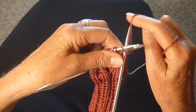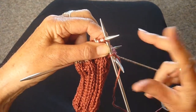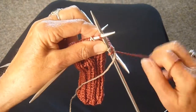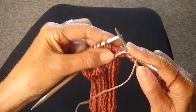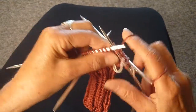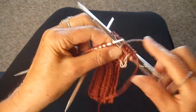On this round, I'm going to knit one rust — pull that tight — and then take the tan underneath and knit one. Then I'm going to knit four of the rust: one, two, three, four. Then I'm going to knit one tan and four rust.